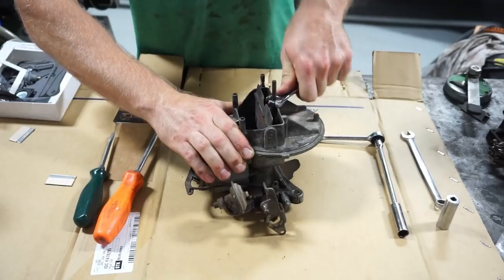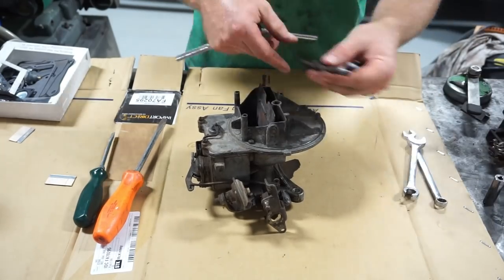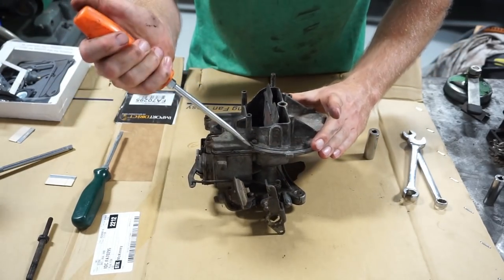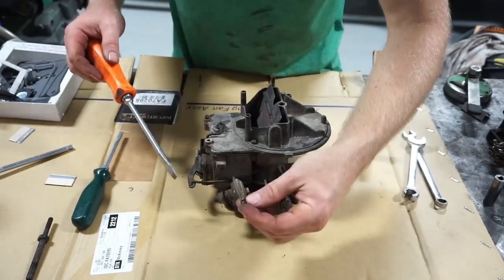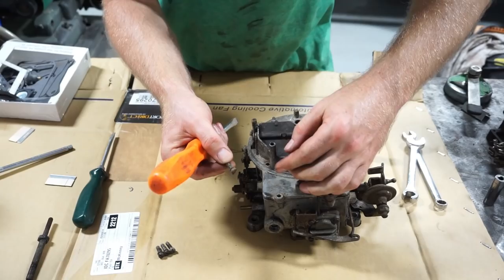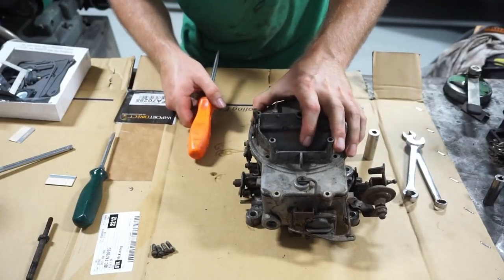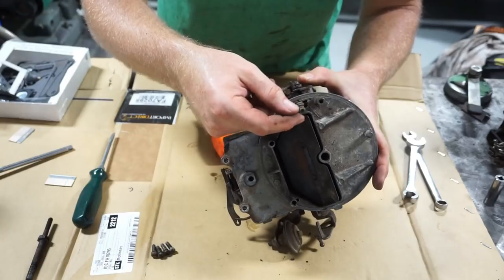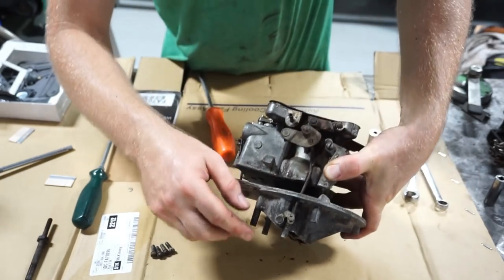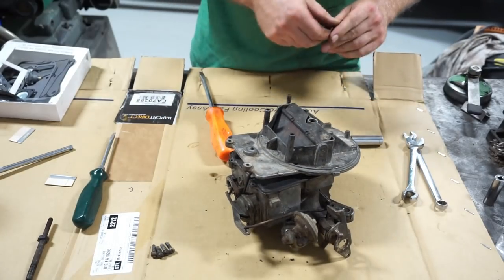We'll start by taking this center nut out and then these two screws on top — there are two more screws in the back as well. One has a lock washer on it, so now we're three for four with lock washers. Nicely they're all the same length. I'll loosen this adjuster nut on top, and hopefully the top will just slide up over this adjuster — for that I need a smaller quarter-inch socket.